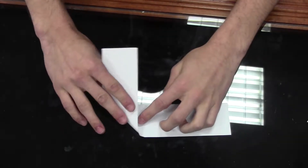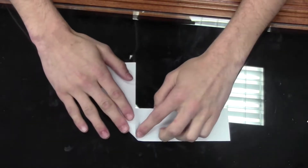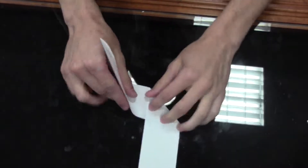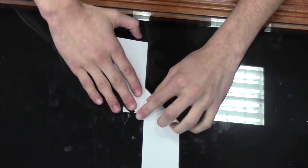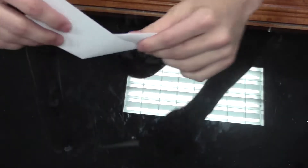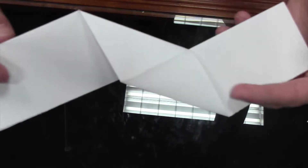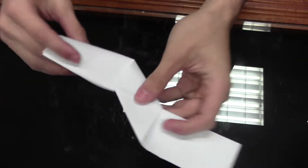That crease in the middle — you want to fold it down just like that, right on that center line crease, and then deal with the other side in the opposite direction. So you should have something like that, and then you want to fold it over like that on this side where the paper's up on top.